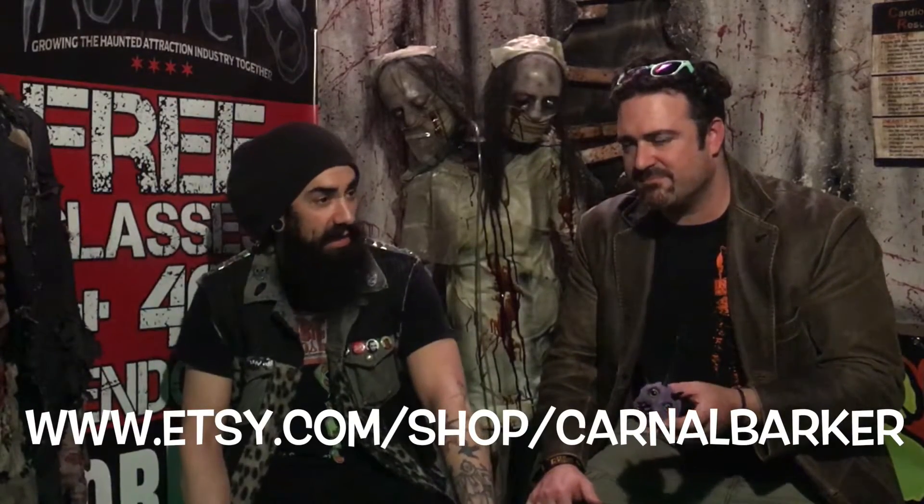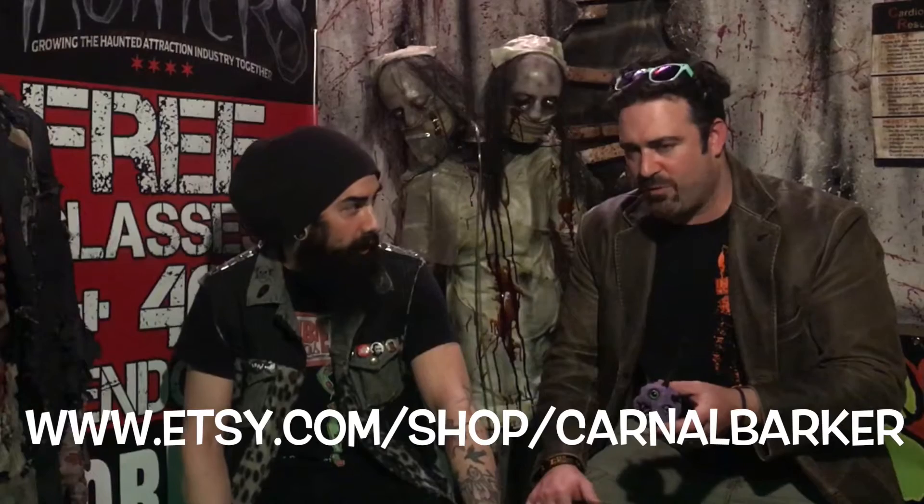So just to recap, we can find everything from holiday ornaments or Halloween horror-themed ornaments to full zombie costumes at www.etsy.com/shops/CarnalBarker. Perfect, and we'll leave a link in the description below.